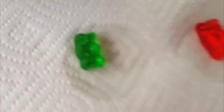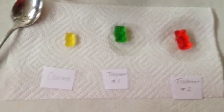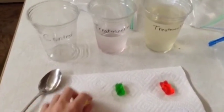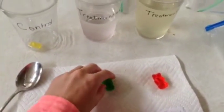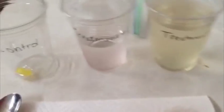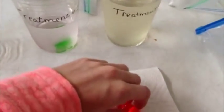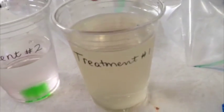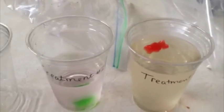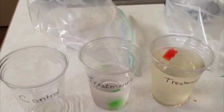Treatment two did become a lot larger, as you can see. Now I'm going to put the control back, put treatment one in the cup for treatment two, and put treatment two in the cup for treatment one. Oh, and it's floating — I don't know why, but that'll be interesting to see tomorrow.